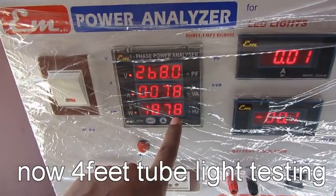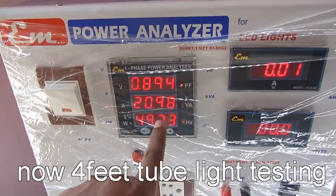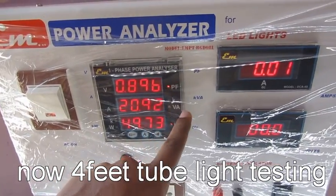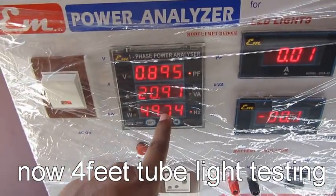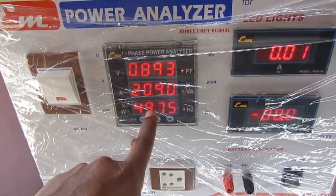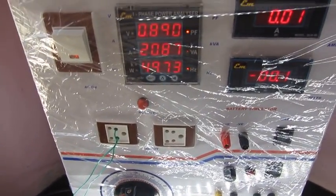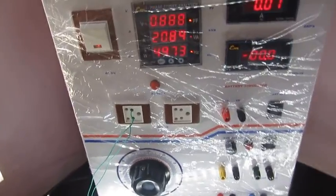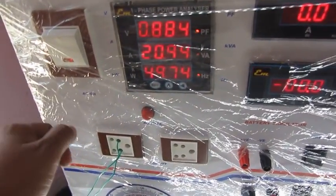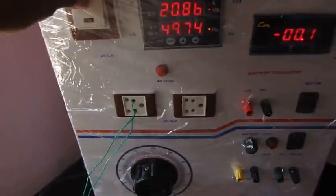With the other end, you can check the power factor, the VA reading, and the live frequency of the light. With the variable transformer, you can check the input variable operating voltage of these lights, just by connecting the wire and using the easy on/off switch.